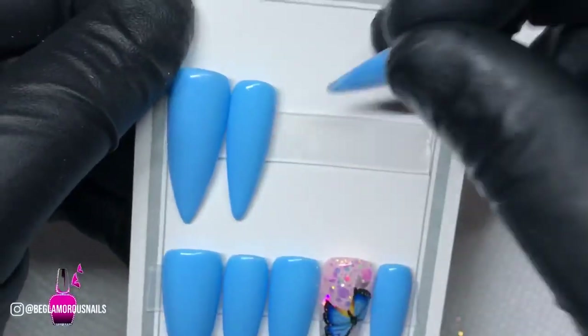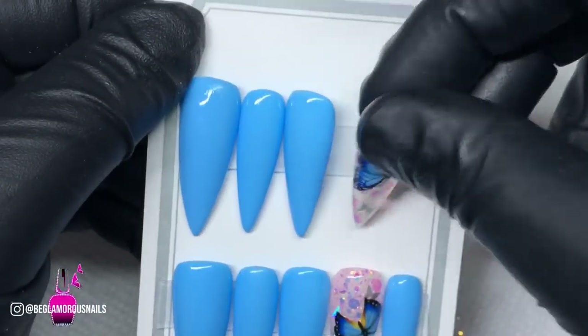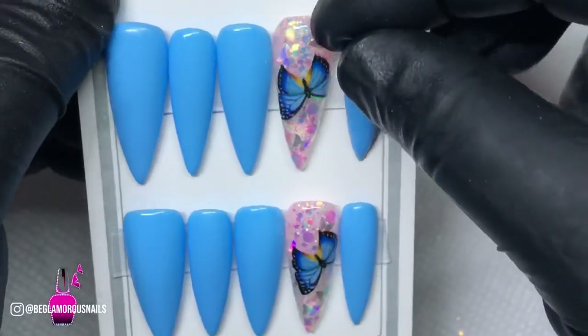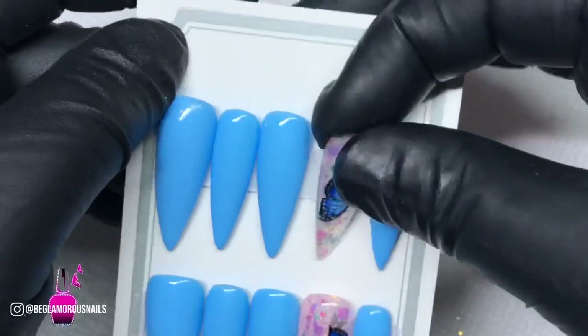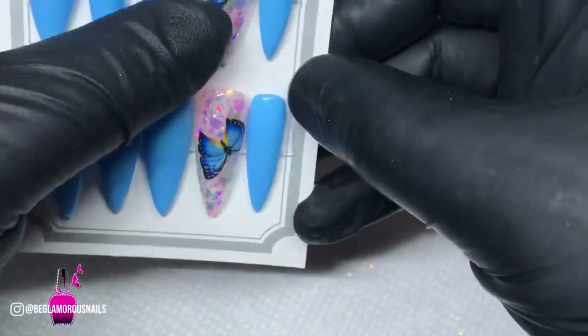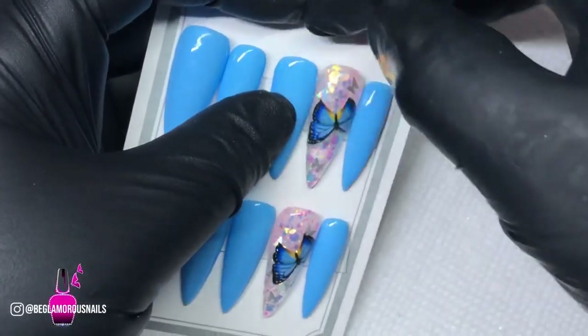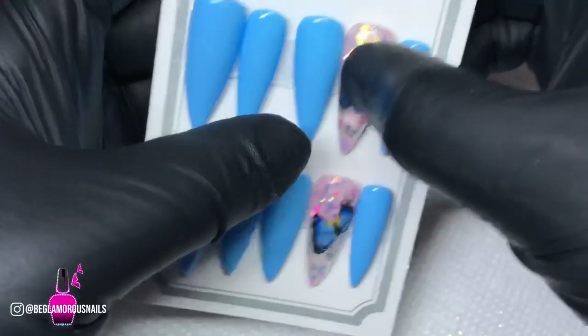I'm going to leave you here. I did get a clip of this set outside and let me tell you — it was gorgeous, it was the bomb.com. I included it at the end of this video as well. Don't go too far — remember to check out that neon feathered nail art design on my end screen, as well as any of my other press-on nail tutorials.